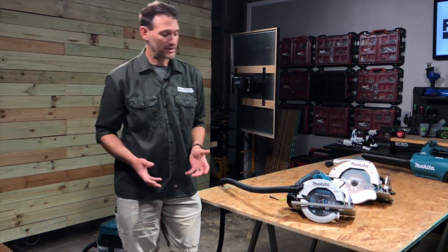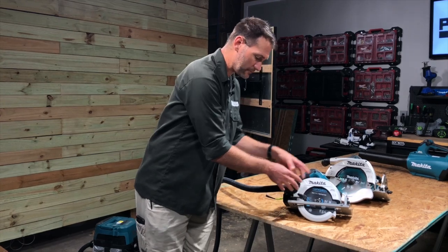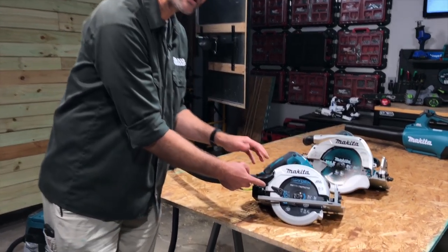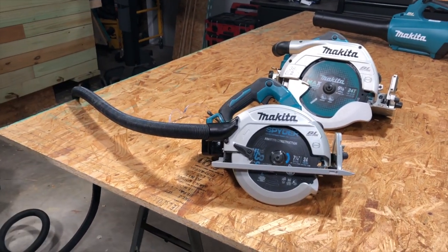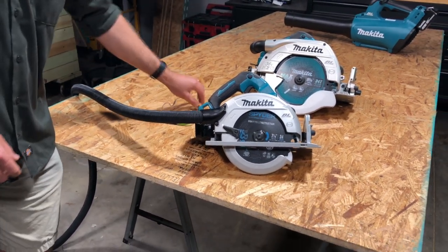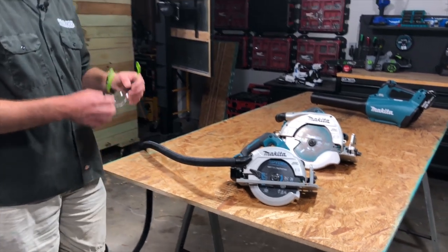If your saw comes with a dust port, it installs very easily right over the port that's already there — typically one, sometimes two screws. Makita's is really easy: just one screw on the bottom, then connect your hose. Now let's see if we can keep ourselves and the work area a little bit cleaner.